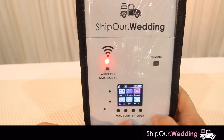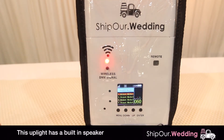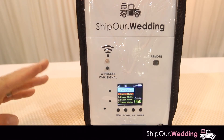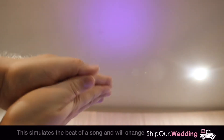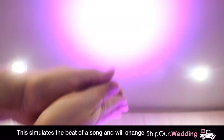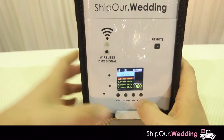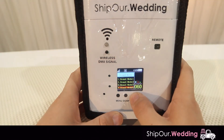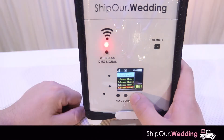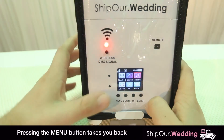Now we're going to go to sound active mode. Hit enter and you'll see — as I clap my hands — the speaker is picking up the threshold for where that noise level is at, and the light is changing colors. There are four different sound active modes. Sound mode one is probably the most popular.